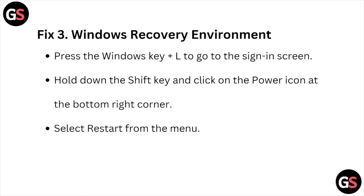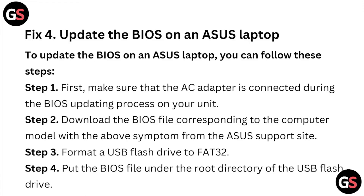Hold down the Shift key and click on the power icon at the bottom right corner, then select Restart from the menu. Fix number four is to update the BIOS on the ASUS laptop.